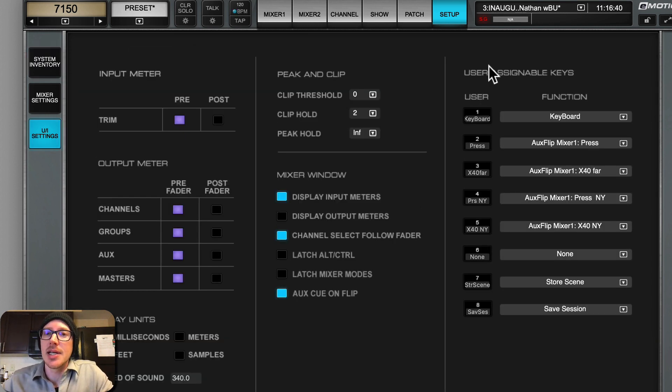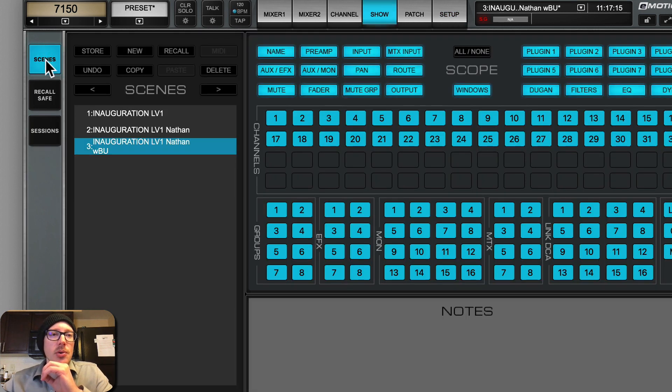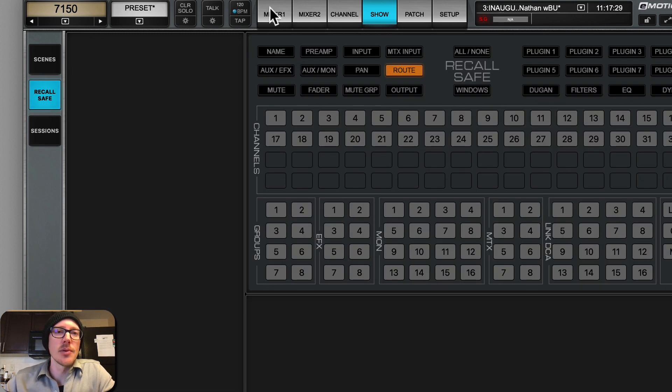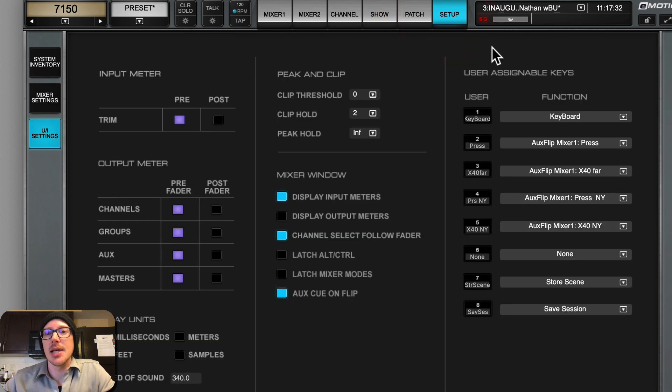Probably the biggest help I can offer is to set up these user assignable keys. I needed the keyboard a lot, so I made that number one - anytime I was renaming something or wanted to reset an input to zero or some specific amount, I could pop open the keyboard and click on the input. These are sends on fader, store session, and save session. This confused me too - over in the show panel you can create and update store sessions, and then click save to save the file, but I would poke at it and it wouldn't turn blue. It was much more satisfying to have those user assignable keys set up, so whenever I wanted to, I could just hit store scene and then save session.